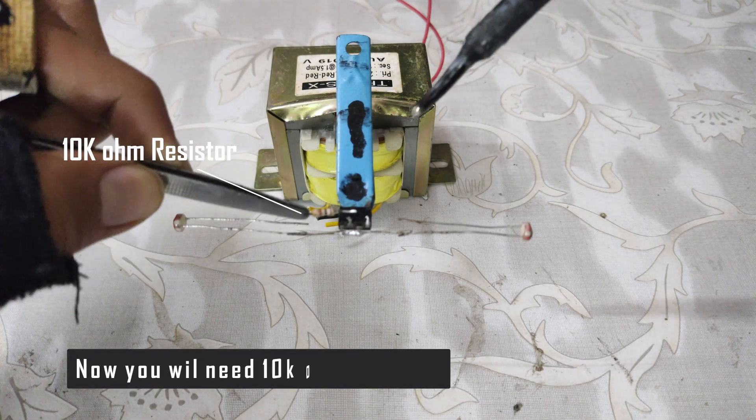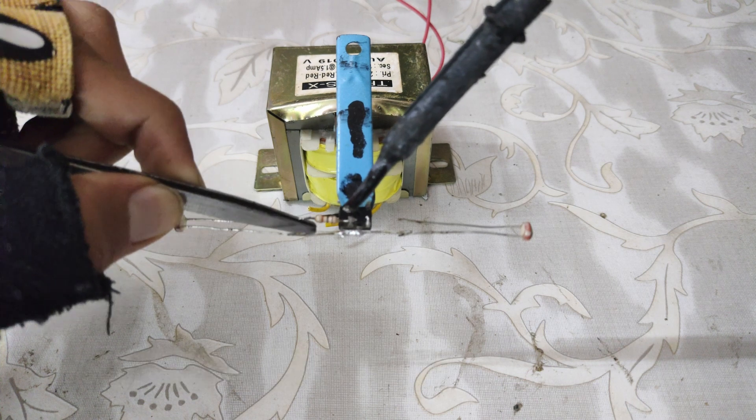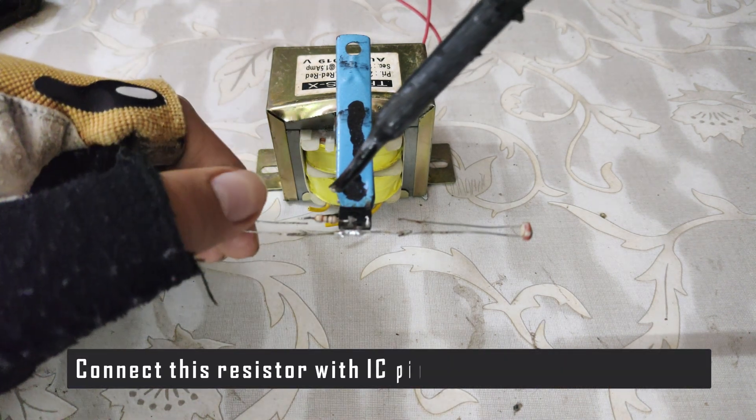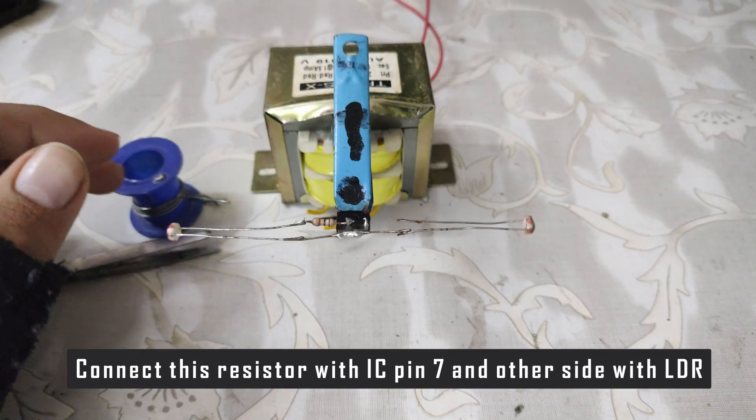Now, you will need a 10kΩ resistor. Connect this resistor with pin number 7, and the other side of the resistor with the LDR.